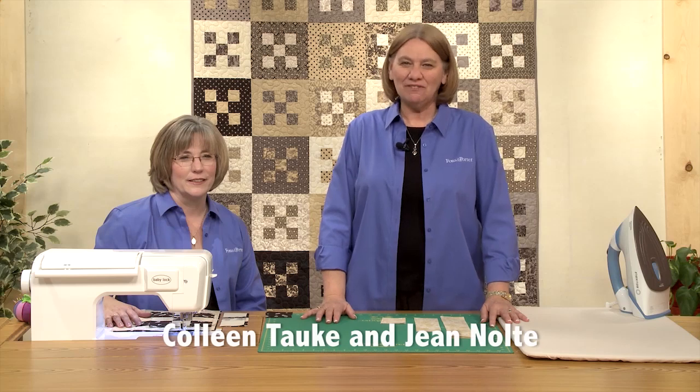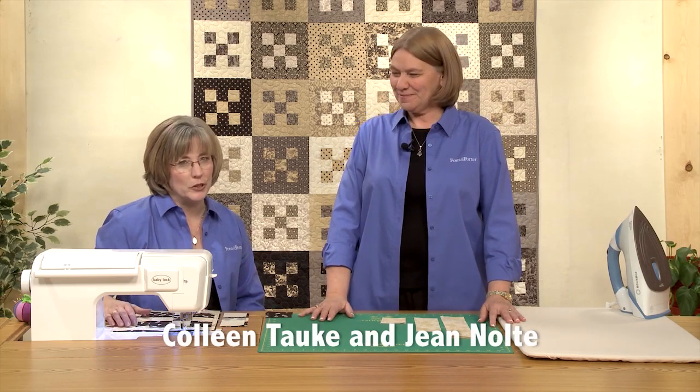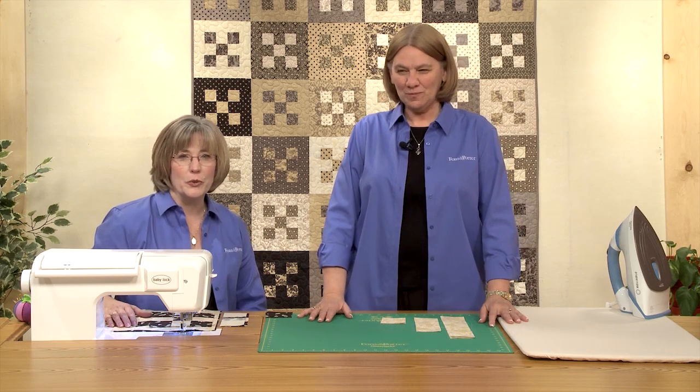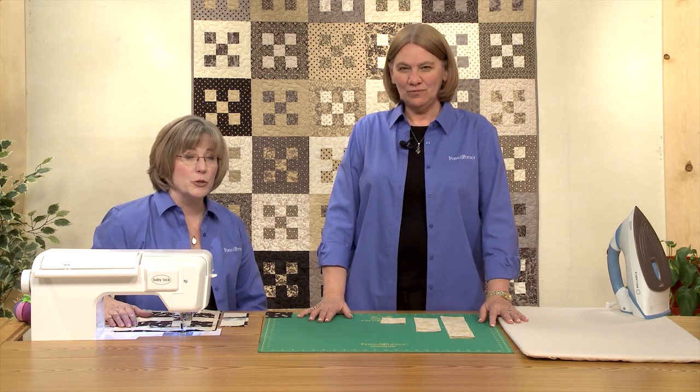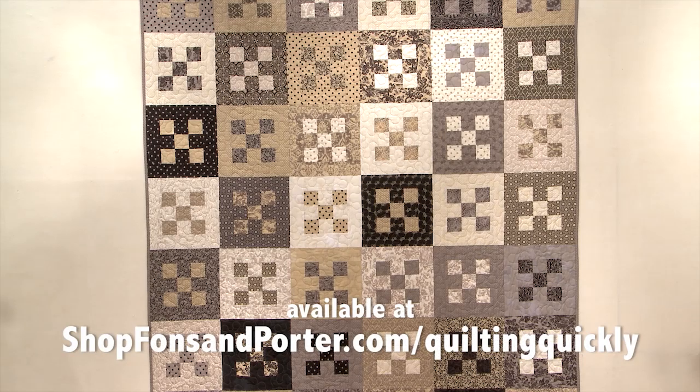Hi, I'm Jean Nolte, editor at Fons & Porter. And I'm Colleen Taucke, the sewing specialist for Fons & Porter. In this tutorial we'll show you how to put together a quilt called To the Nines. For the pattern for this quilt go to shopfonsandporter.com/quiltingquickly.